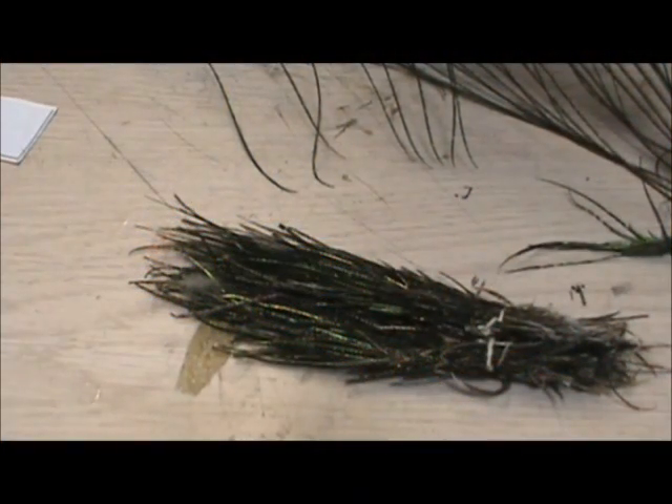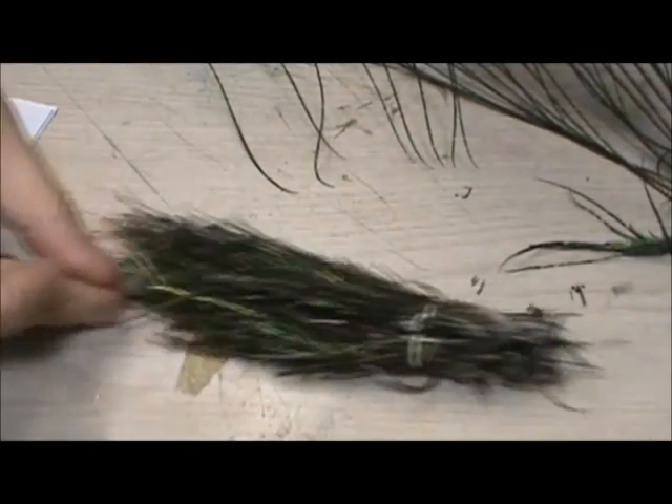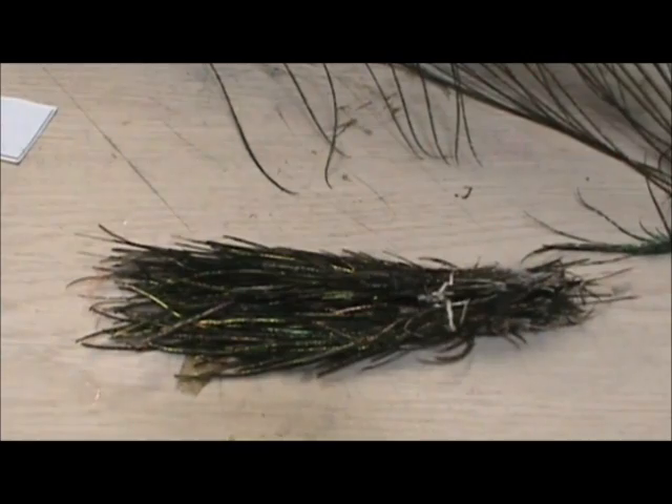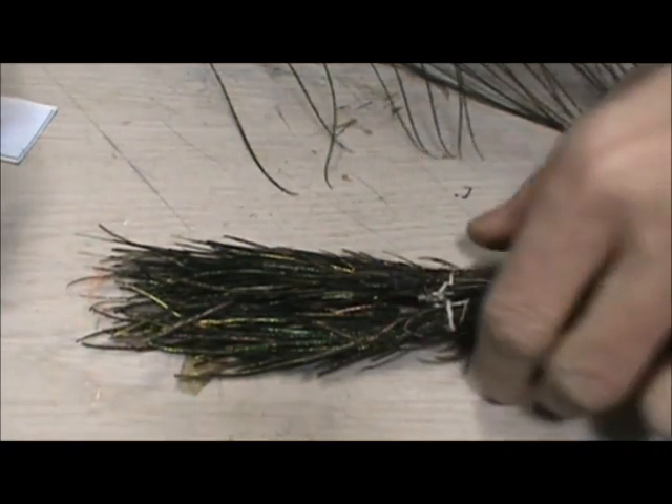Welcome back to another edition of Fly Tying for Beginners. Today we're going to cover a little more materials, and we're going to cover peacock herl and how to strip them.